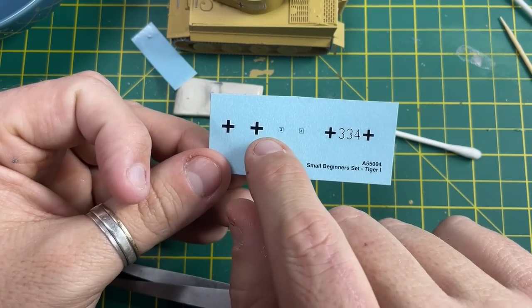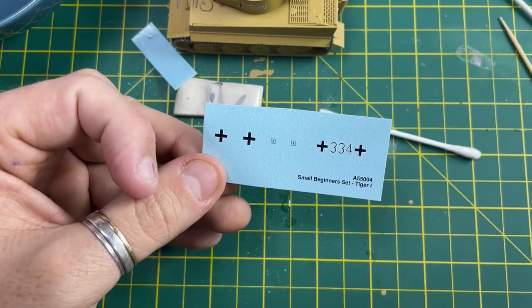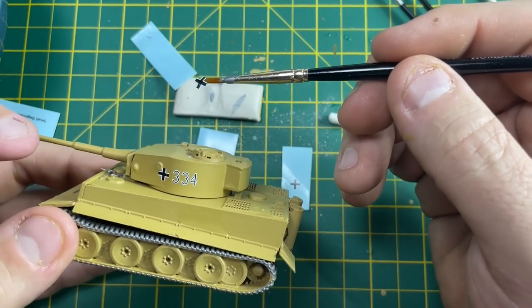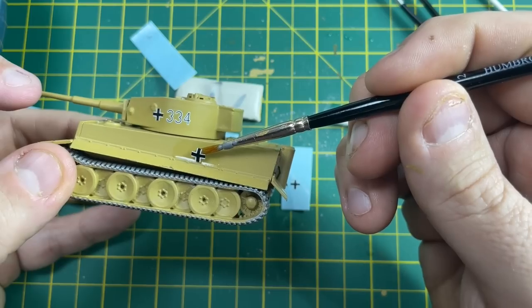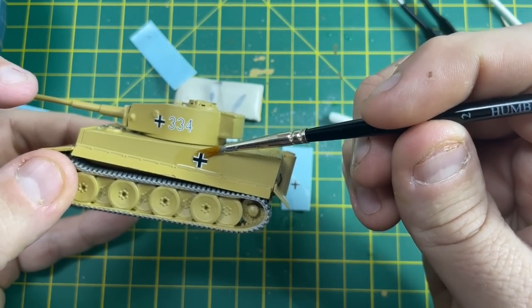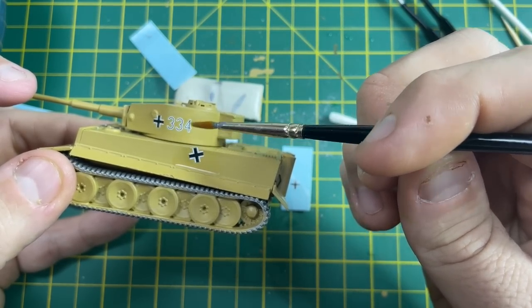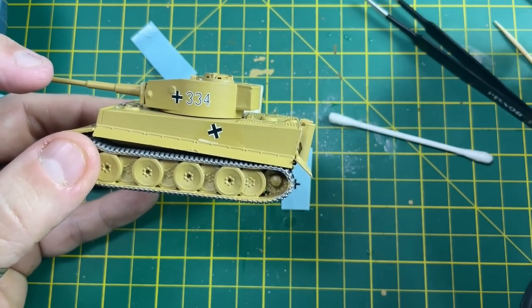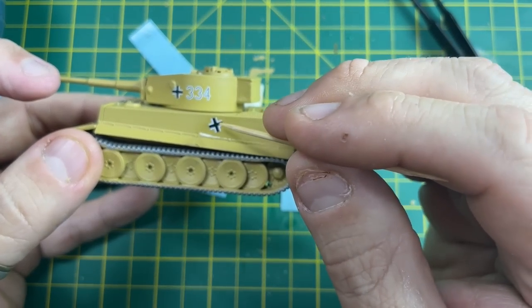Then we'll do exactly the same again with the rest of the transfers. If you feel confident, you can actually pick up the transfers with the paintbrush and place them into position and roll them off the brush. If not, just push it off using the backing paper.